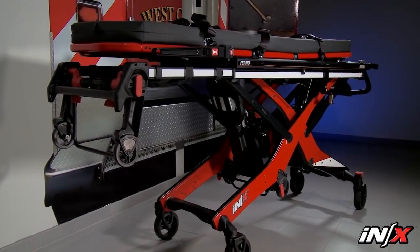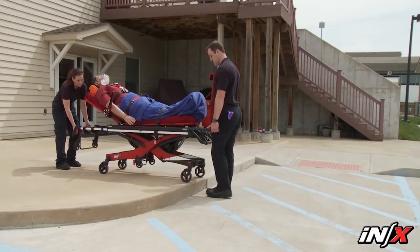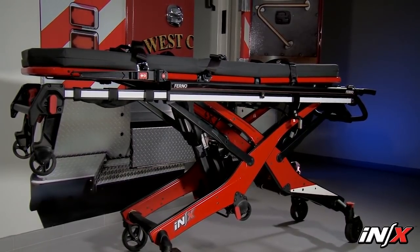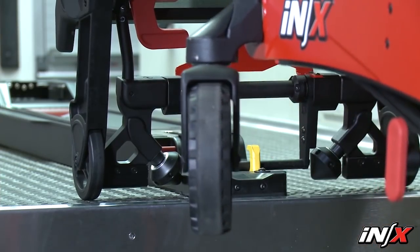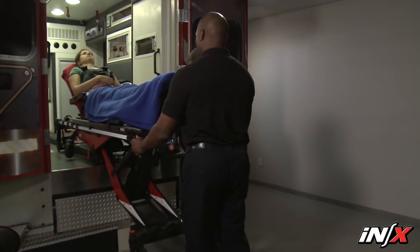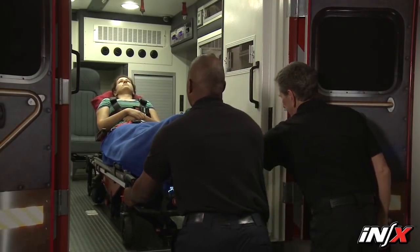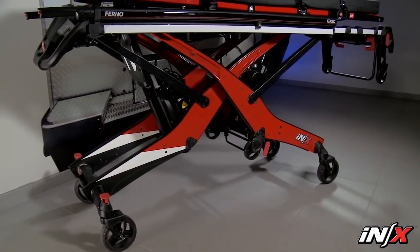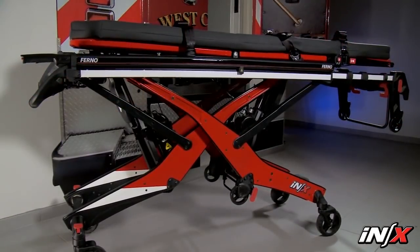The NX Integrated Patient Transport and Loading System is an emergency patient handling system designed to transport a patient over various terrain and to be loaded into and unloaded from an ambulance for ground-based transportation. The NX is designed to help reduce the risk of injury to medical service personnel by eliminating or minimizing the amount of lifting required during raising, lowering, or loading into or unloading from an ambulance, and should be used with compatible FERNO Fastening Systems. This video contains general instructions for the use, operation, and care of the FERNO NX Integrated Patient Transport and Loading System.